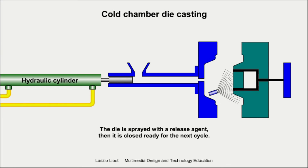Finally, the die is sprayed with a release agent and it closes ready for the next cycle.